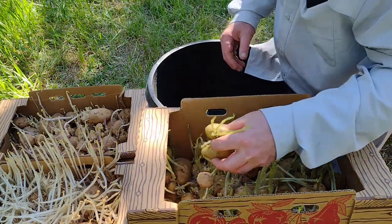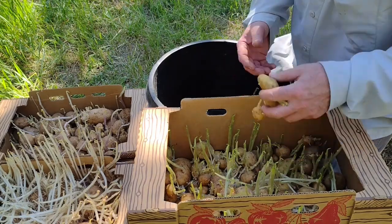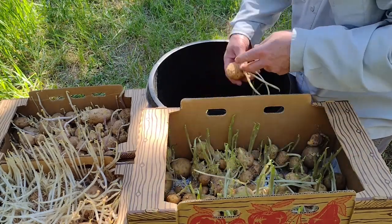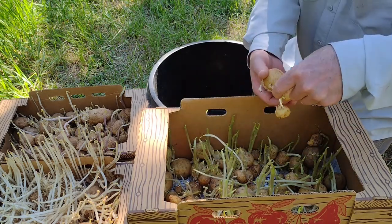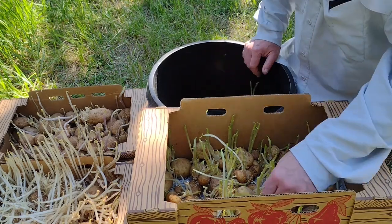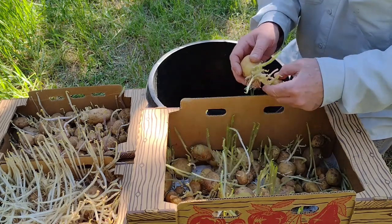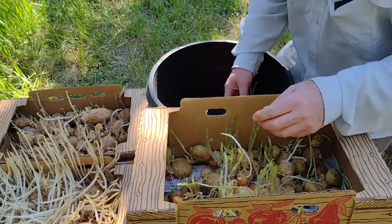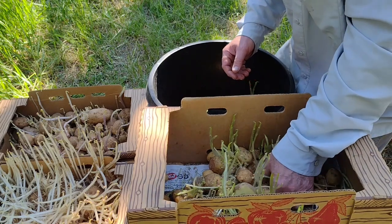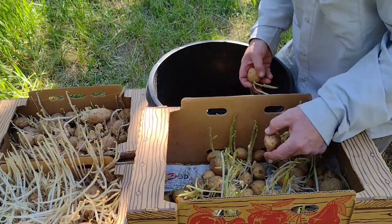Yukons are a great all-purpose variety — I love them baked, and they're good fried with sweet onions. The Kennebecs are really good fried like for hash browns, or if you want to make french fries or oven-baked fries. They also bake nice — they're more like a russet when you bake them, kind of mealy. I'm just picking through trying to find some of the fatter seed; they grow a little faster and you get a little better yield if they're a little bigger.